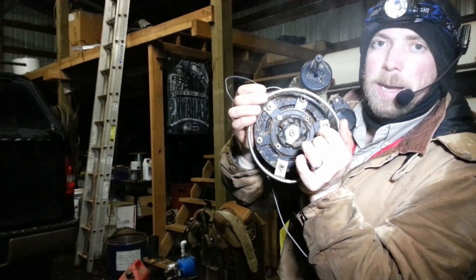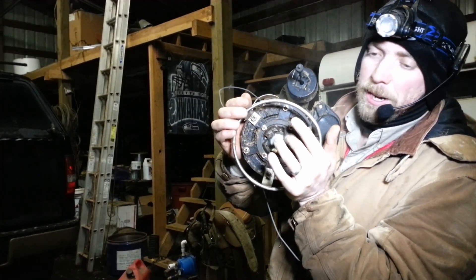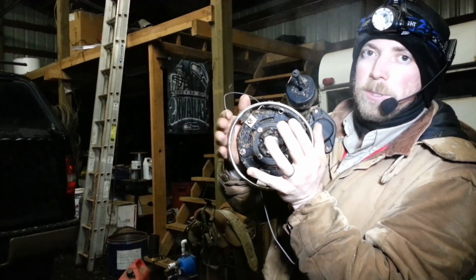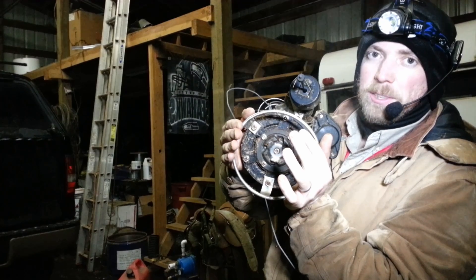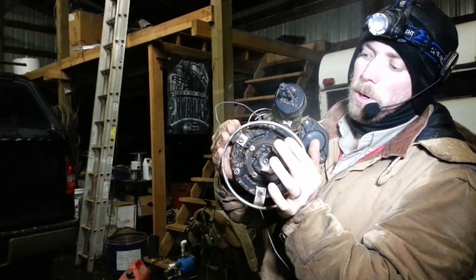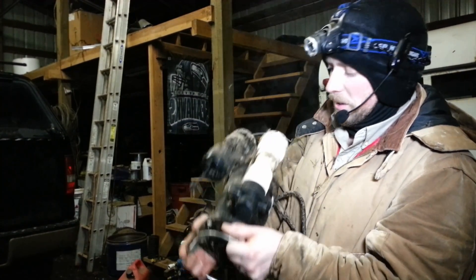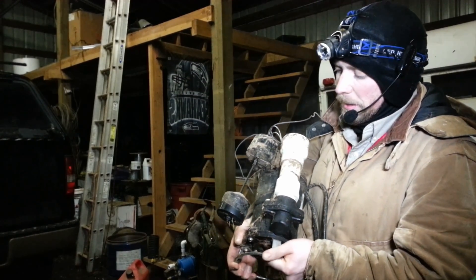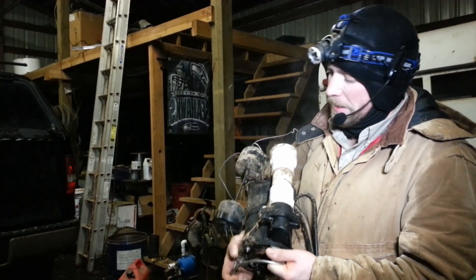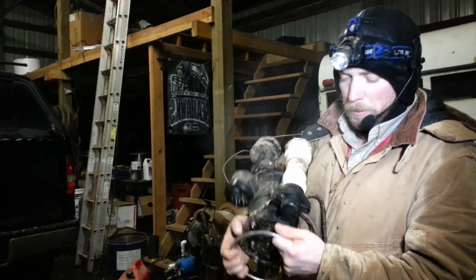The pump sucks everything up through the bottom, grinds it up, and shoots it out through the top. The problem is that the intake and the grinder area are too close together — it needs more spread so solids can get through with less liquid. Normally these pumps are built to work with 99% water in the mixture, not a lot of manure. This pump has actually been used and it did get the manure flowing, but it's out of the water right now since everything's frozen, and we'll figure it out in spring.